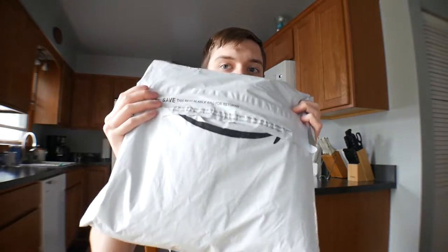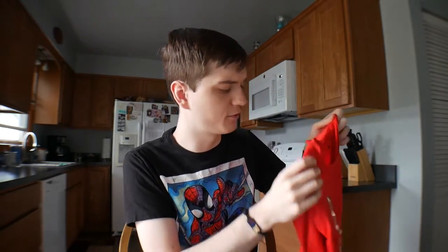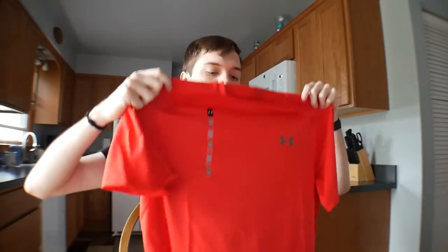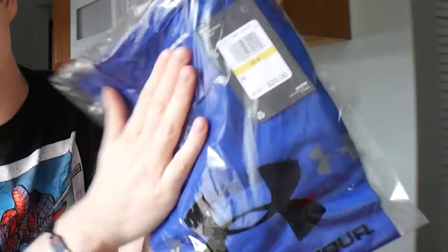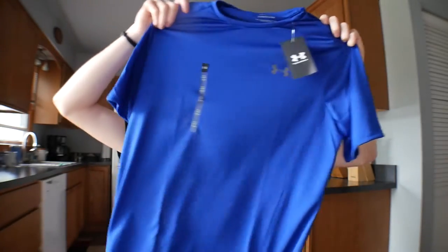Now we've got the bag and there should be a lot of other stuff — yes, there is. A red shirt here. Oh, this feels a lot more like the other shirt material. That one feels really weird. Bright red, which I'm super excited for. Also we've got blue — good old blue. This material feels different as well. They're all slightly different, but we've got a blue one.